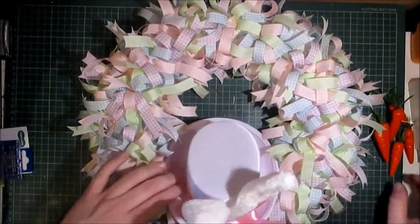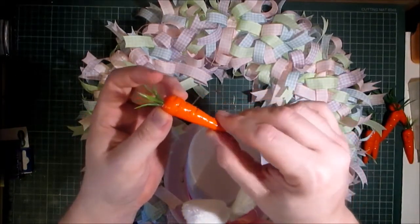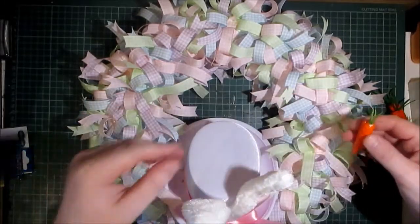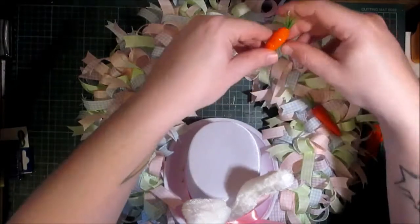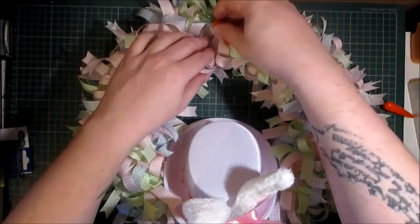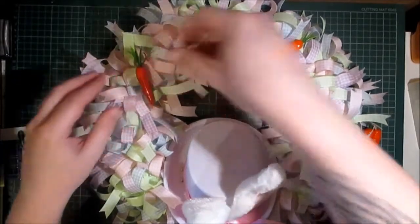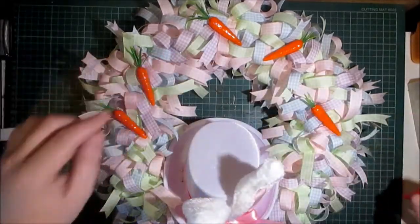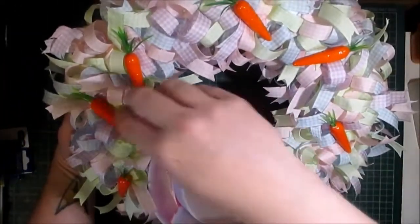In my store, G's Embellishment Emporium, I sell packs of five faux carrots — they're polystyrene. I've stuck flat head pins into them and I'm going to distribute those throughout the wreath without gluing them; I've just pushed the pins into the back of each carrot. They come in a pack of five — I think they're a pound for five — so I'll use five or six: one, two, three, four, five, and one just there. Done!